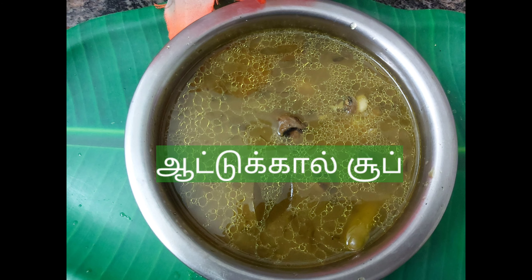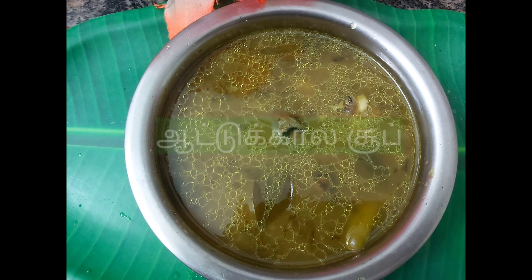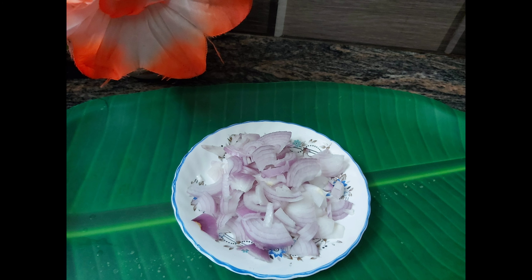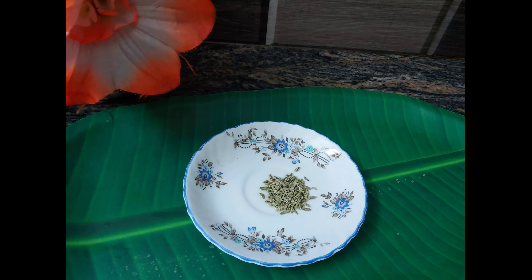Hello friends, Assalamualaikum. I am going to make a soup that is made. I have a nice soup. I am going to make a soup with 1 putting sauce.